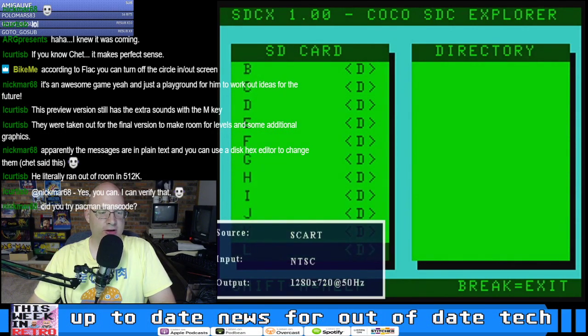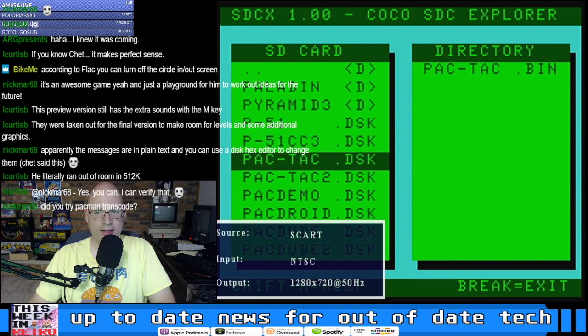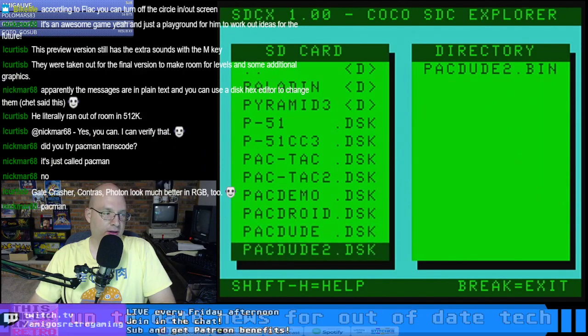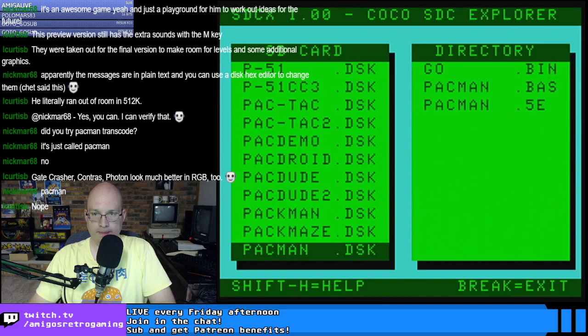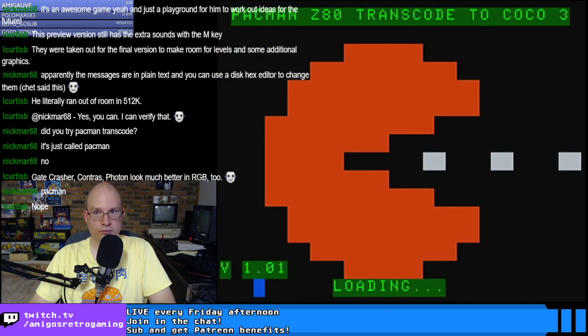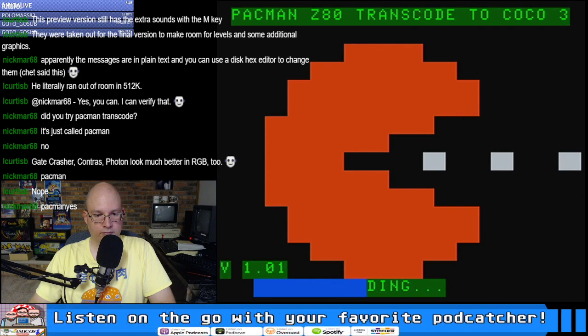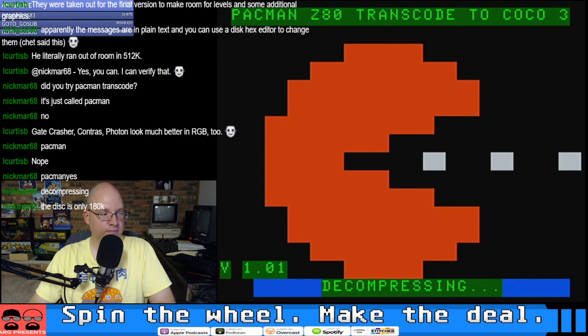I have not tried the Pac-Man transcode — why don't we give that a go next? It's just called 'Pac-Man.' What's up with these loading times? I thought the SD card was supposed to make everything instantaneous. Oh — it's decompressing. That makes sense.